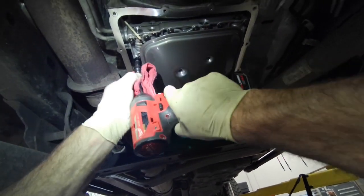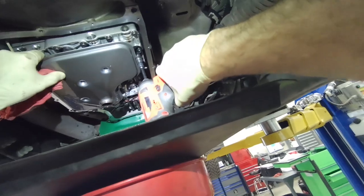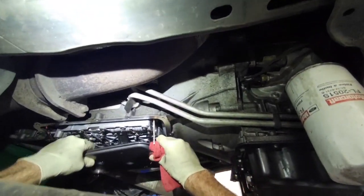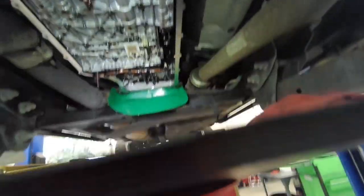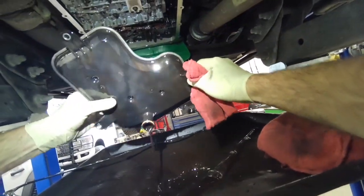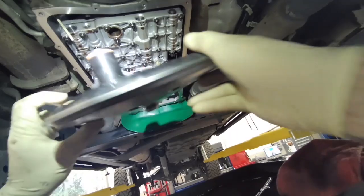Pull this filter out and drain it. This has 70,000 miles on it and the fluid looks pretty normal for 70,000 miles. This takes Mercon LV — it gets pretty dark, especially when you start getting up around 100,000 miles it gets really dark.